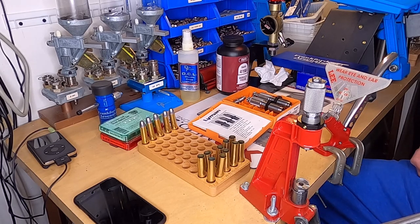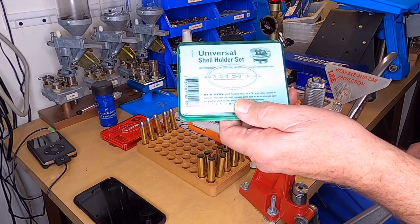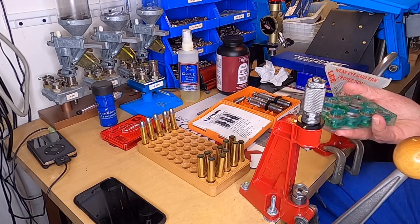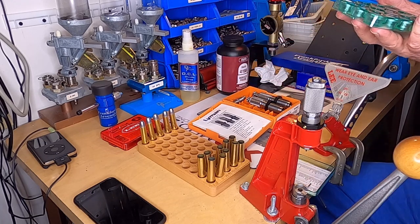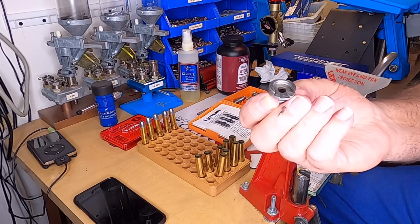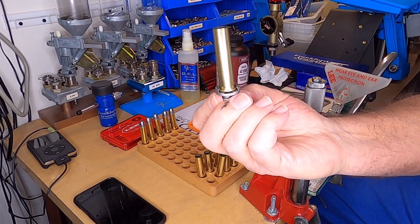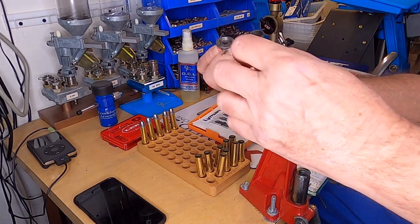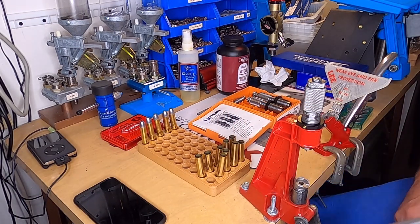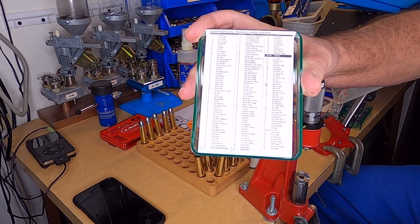You're going to need a universal shell holder set. These pieces slide into the press — that's what you slide your shell cases into to hold your shell case in your press. It's got a little hub on the bottom of it; slide it in the press just like that and they'll lock in. Each one of the shell holders has a number on it, and there's a little chart — you look up your caliber, whether it's rifle or pistol, and it'll give you the number.